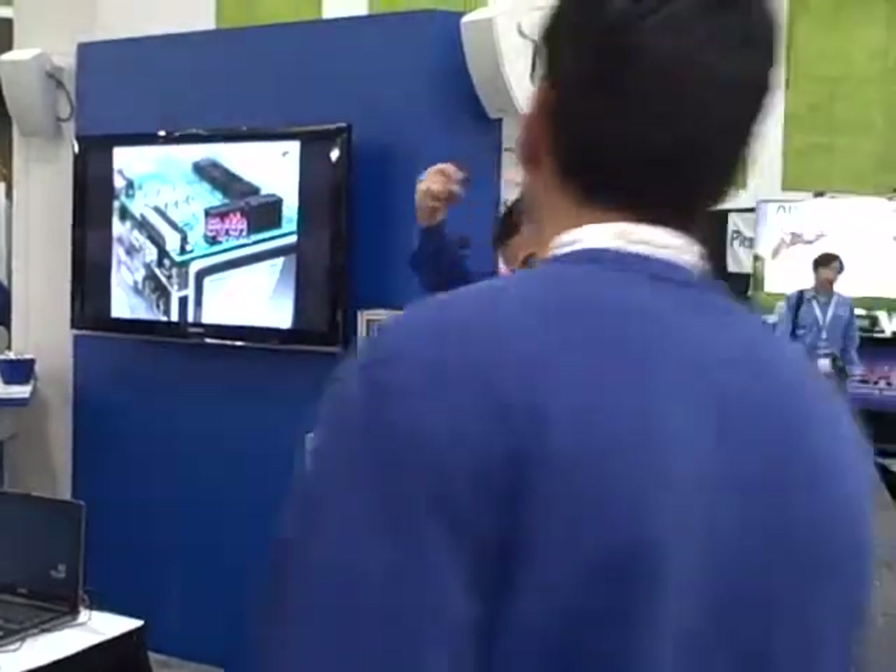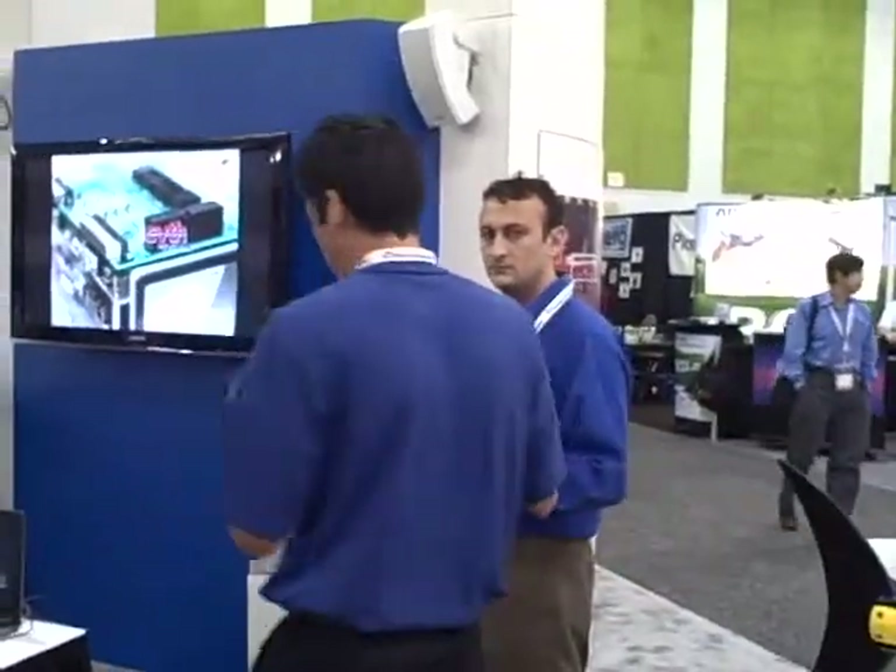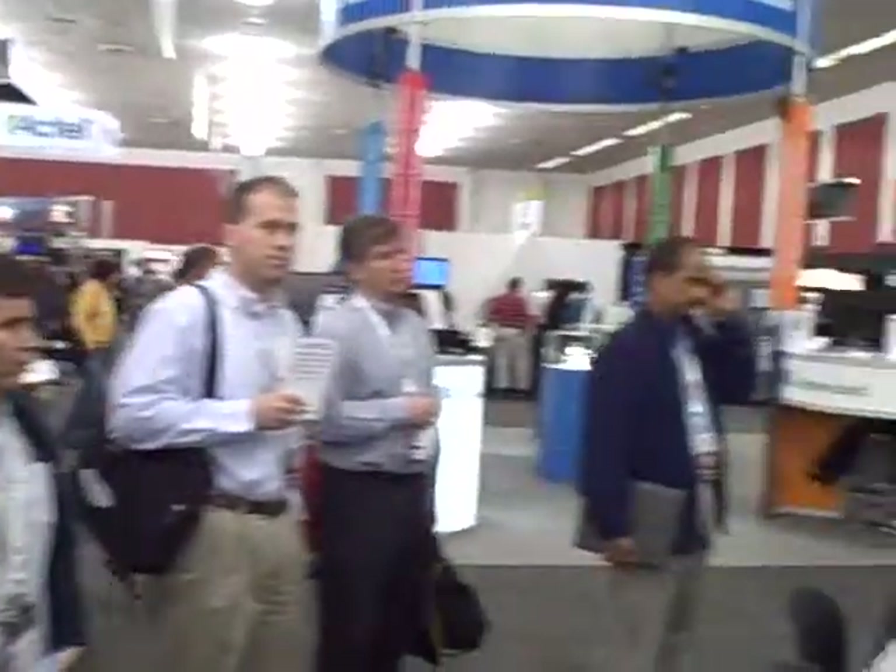Joe Spinozzi blowing it up at ESC. This is just testimony from a variety of alliance members telling us that they're able to prototype faster and for cheaper, reducing costs.